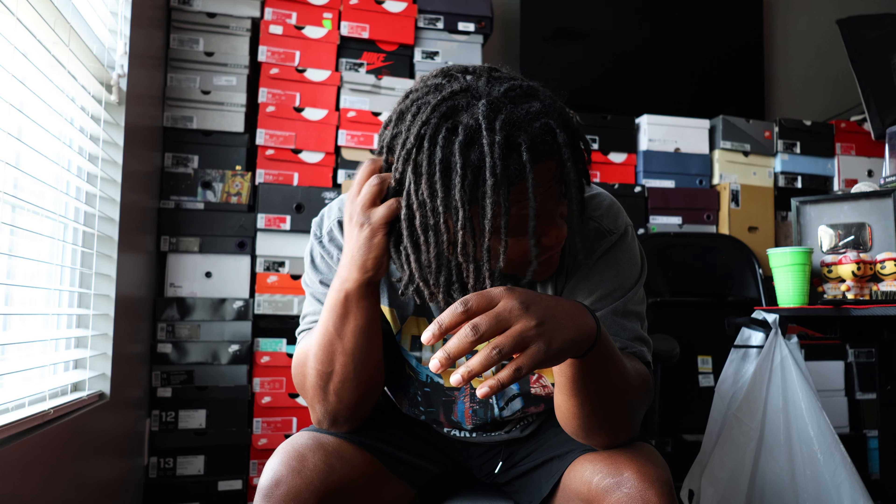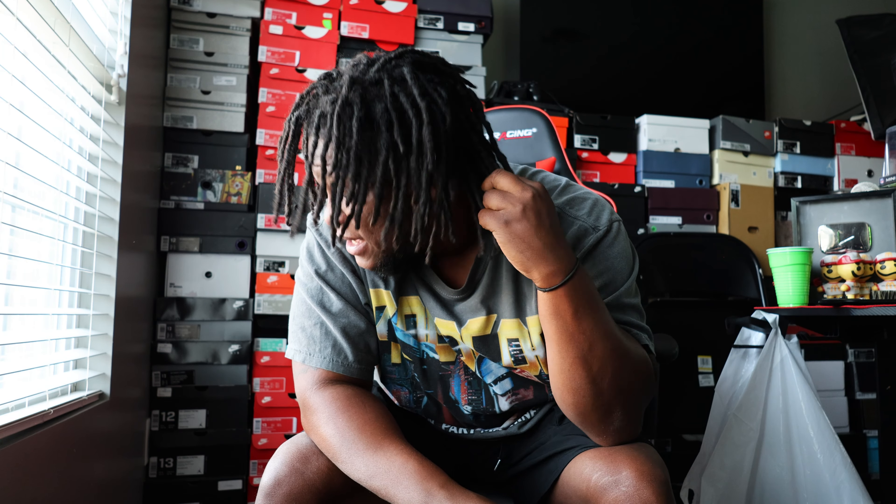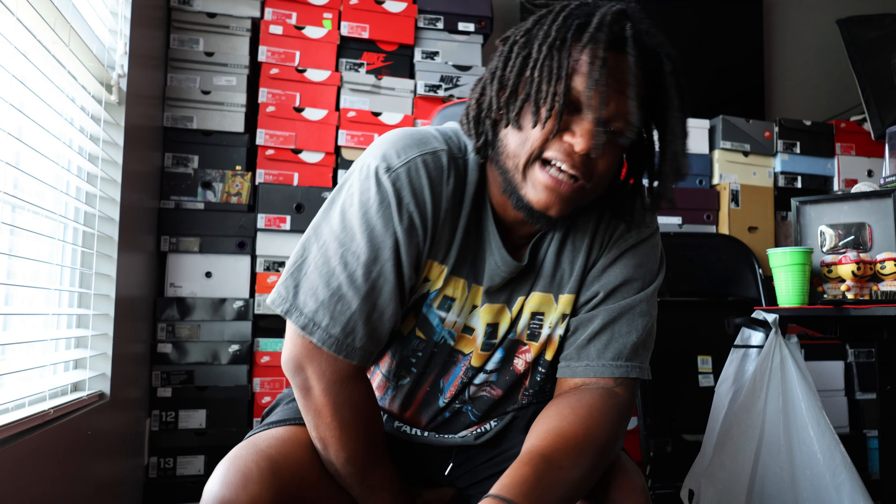Yes sir, what's happening y'all, it's your boy Mike Rich. Excuse how I look — I'm on the verge of getting my hair washed and retwisted. Hope everybody's having a blessed day today.